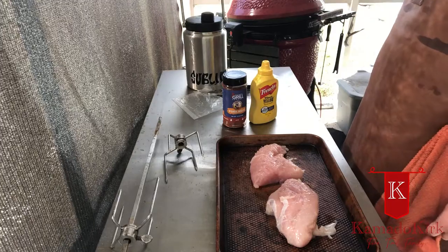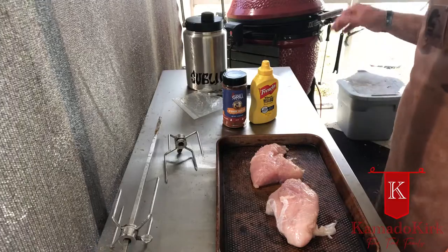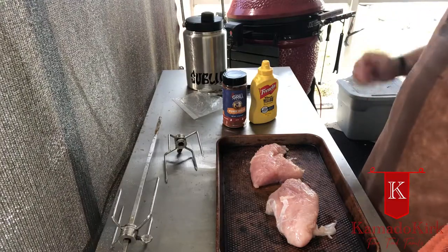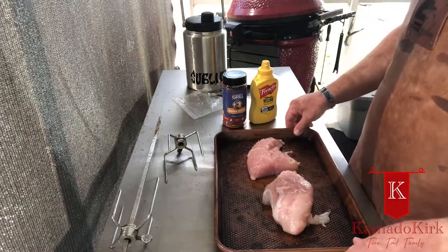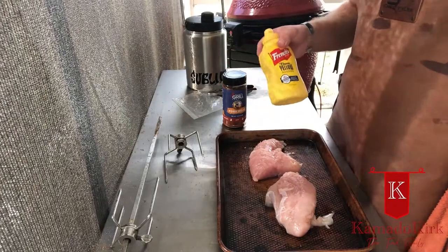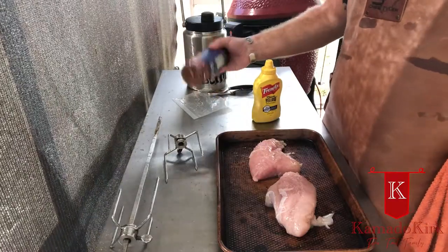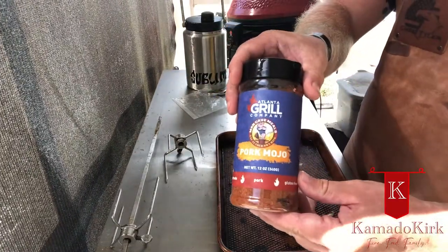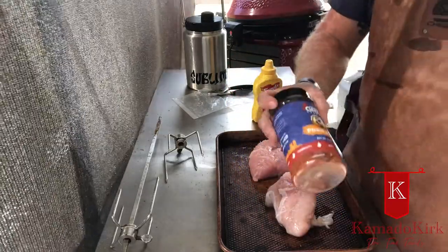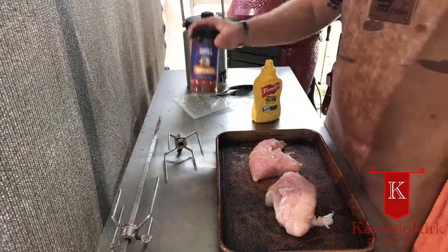We've got the Joe sitting here at just about 375. That smoke's combusted — I probably won't be able to see it on video, but it smells fantastic. That applewood is doing exactly what it's supposed to do. This is the pork tenderloin my wife picked up at the store. I'm going to get it on the spit and show you how to do that. I'm going to be using yellow mustard as a binder — you can't taste it, it just helps hold the seasoning on. And I'll be using this pork mojo blend from Atlanta Grill Company. It's fantastic on pork; frankly, all of their spice line is absolutely delicious.